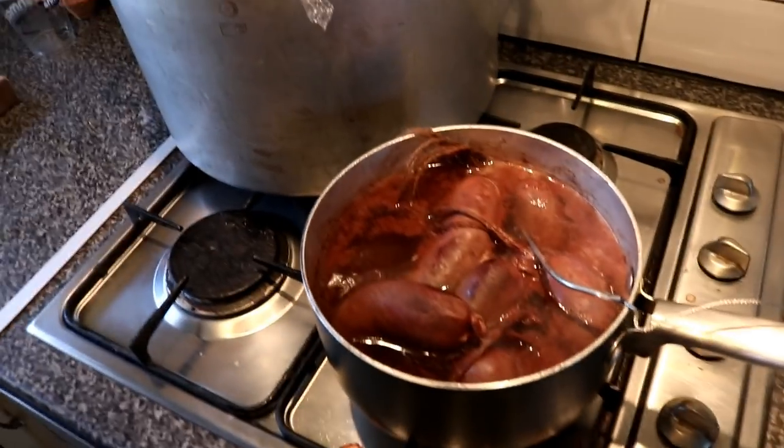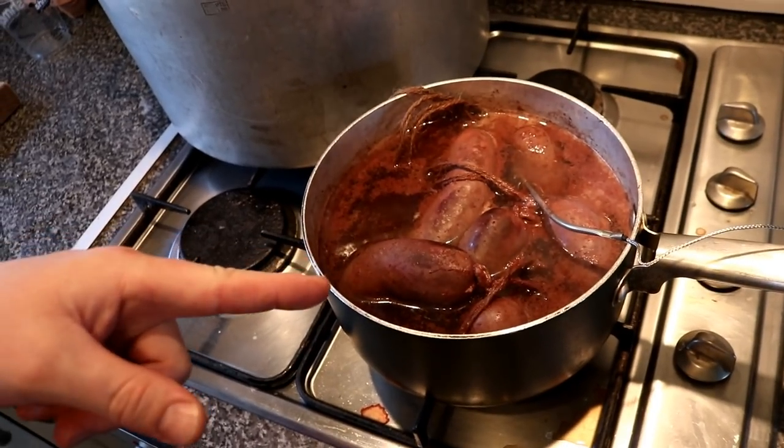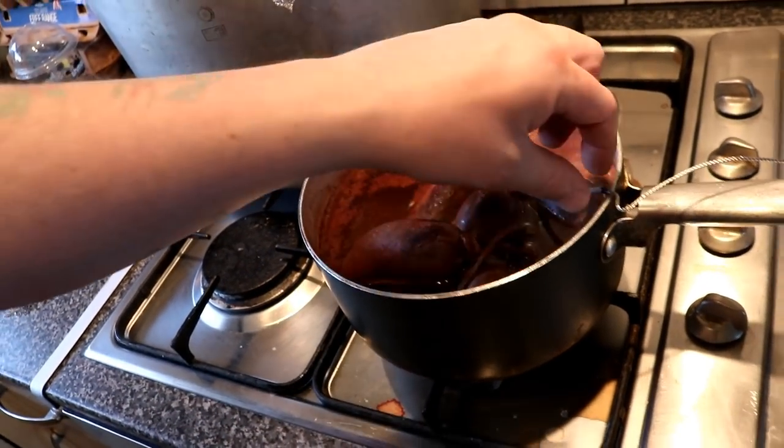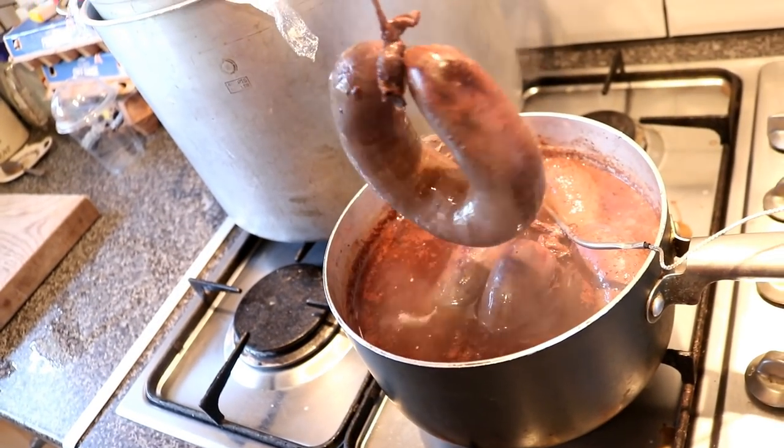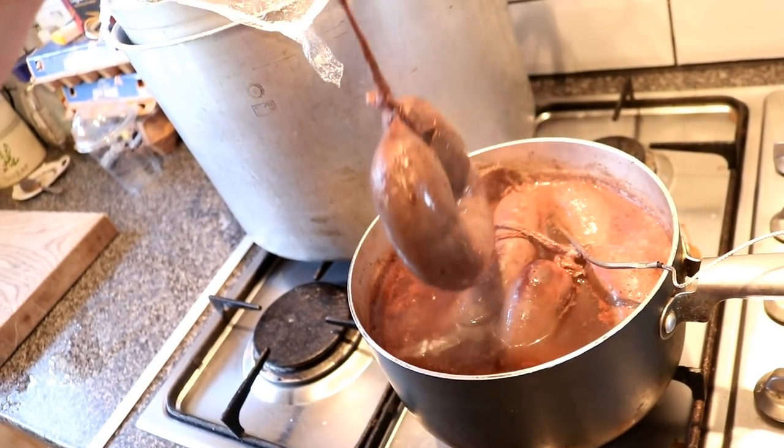But it doesn't stop there — I've also been making black pudding. Check that out — blood sausage. These little beauties look fantastic and I'm really looking forward to getting into them. Never done anything like that before.